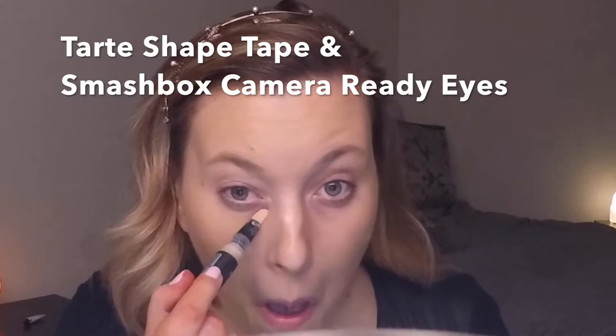Hi guys, welcome back to my channel. I'm first going in with my Makeup Forever HD foundation with this Japonesque sponge. This sponge is pretty good, it does soak up a lot of product though, so I'm still testing it out. Next I'm going in with the Tarte Shape Tape concealer as well as the Smashbox Camera Ready Eyes concealer. I'm mixing the two because I have fake tanner on, so I want the Smashbox one to blend in and make it a little bit darker. I'm also using the Smashbox one on any blemishes to blend in with the foundation instead of highlighting that area.